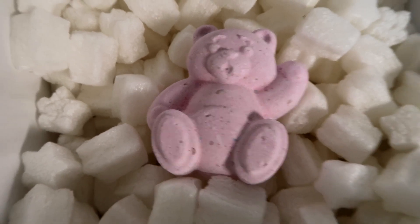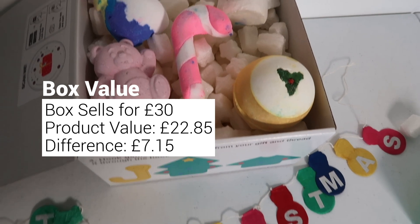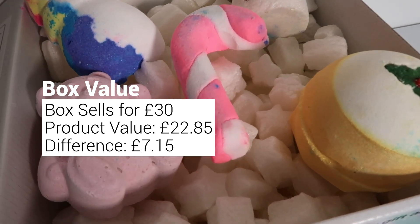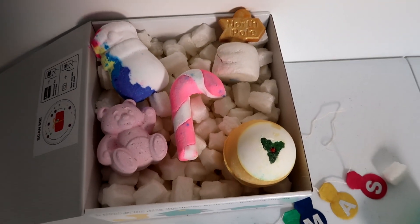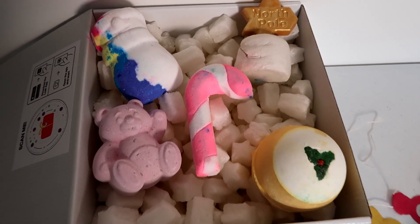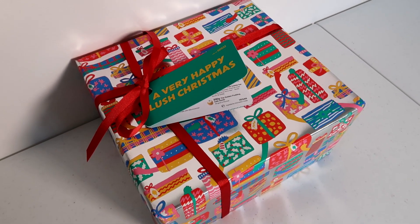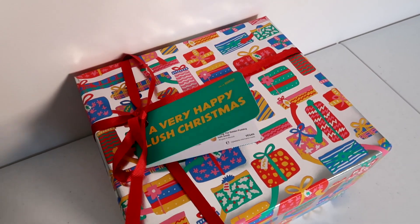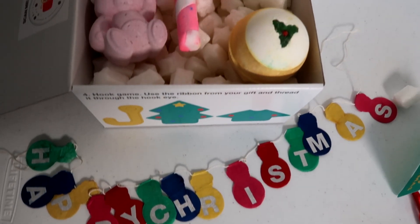I've been doing some maths — I've been on the Lush website and totted up the cost of all of these individual items, and it comes to £22.85. The cost of the box itself is £30, so you are paying a couple of pounds extra for the box itself and the packaging. I would expect to pay a little bit more for it being gift wrapped, but I do feel like it's quite a bit more. So it depends on whether you think it's worth paying the extra for the gift wrapping, or whether you'd be better buying these items individually and wrapping them yourself.